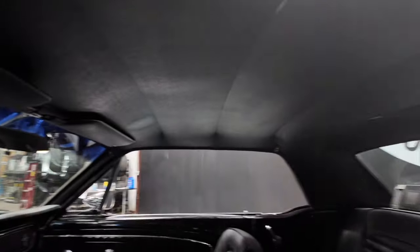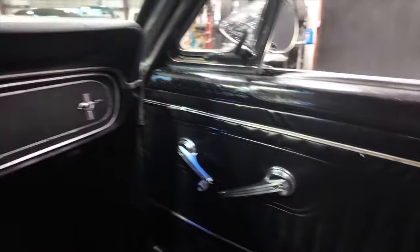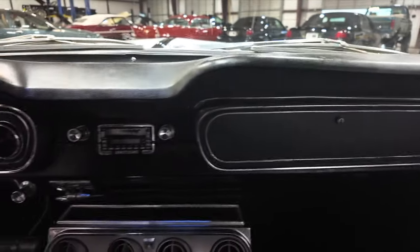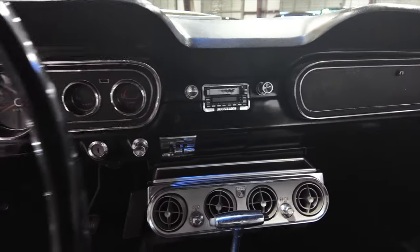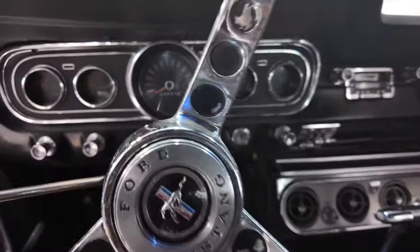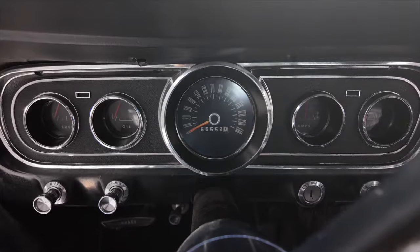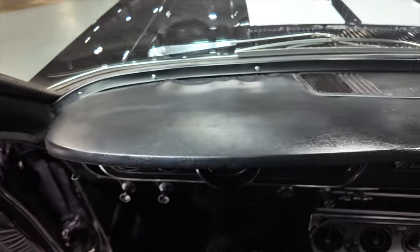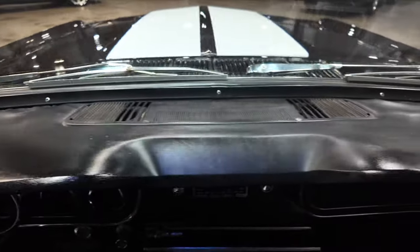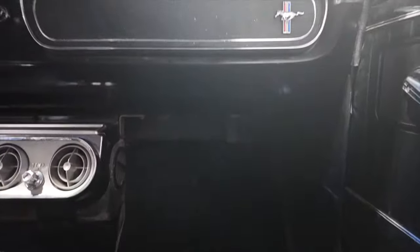Yeah, liner. And the AC does blow cold. Mileage reads a little over 66,000. Upper dash.